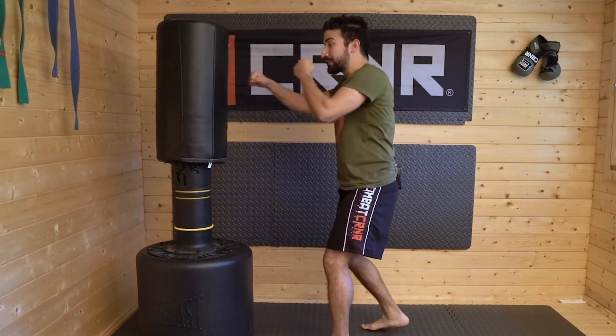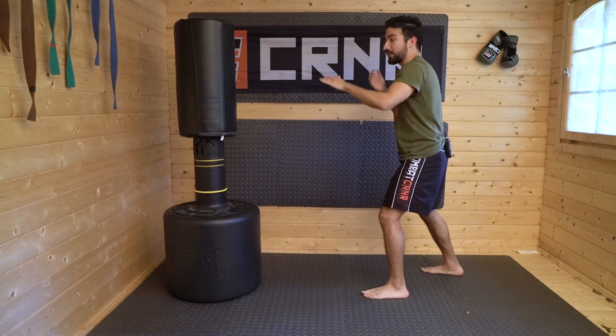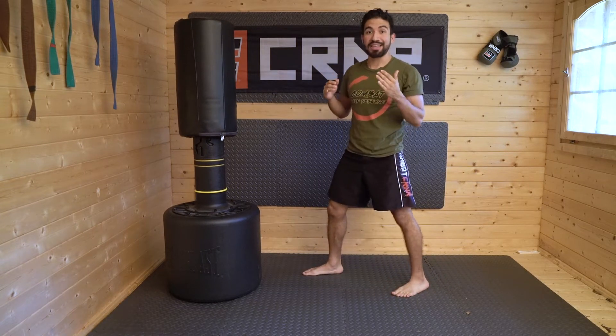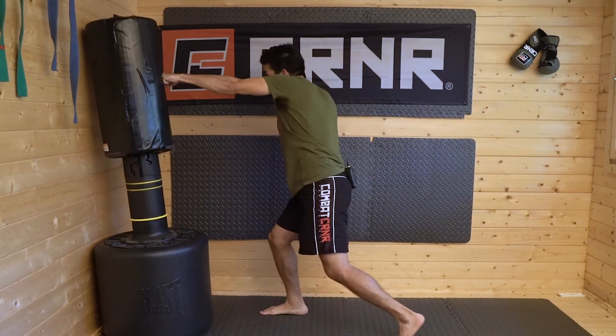Why use blitzing footwork? When I'm in traditional range, I only need a single step to hit — or no step at all. A reasonable opponent would assume they're safe once I'm out of range, thinking they'd see me step in before I land. But with good blitzing footwork, I can use this back leg to shoot in and back again — launching from long range into range to land my power shot. If your legs aren't that strong, you might just be tapping from max range, which is great for point karate. But for real damage, even being slightly out of range can still deliver a powerful punch.